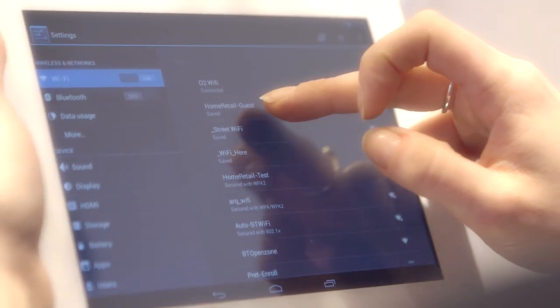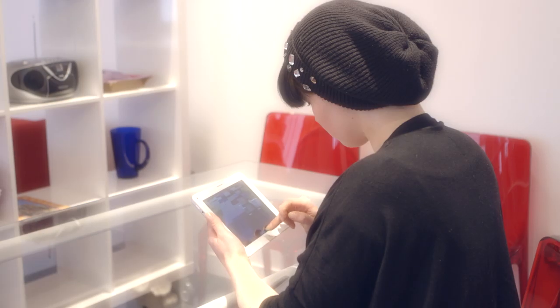The only problem I found was when going between tabs on the internet, it was very hard to close them down. And that could have been me, but it wasn't as easy as other tablets. I found the resolution screen good.